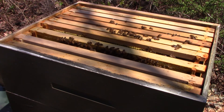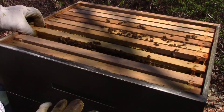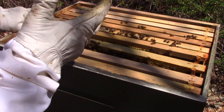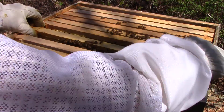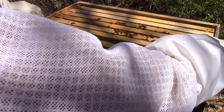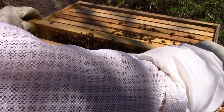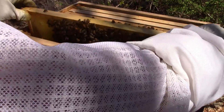Alright guys, this is what I wanted to show you. I had a question - last year I left all the honey supers on this hive, and I wanted to know: when they ate all the honey, what would they do with the comb? Because when they drew the comb out, they drew it out larger.